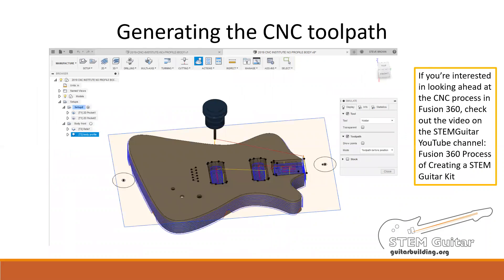We'll work together at the Institute to convert your guitar body geometry into the CNC code necessary to cut the shape on the CNC router. You will learn to create the code necessary to cut the neck pocket, the pickup pockets, the electronics pockets, the mounting holes, as well as your body profile. However, due to the time constraint during our short week, you will receive a body with all of the cutouts created except for the custom profile. You'll get hands-on experience performing the setup and operation of the profiling operation on your guitar body. If you're interested in looking ahead at the CNC process in Fusion 360, check out the video on the STEM Guitar YouTube channel: Fusion 360 Process of Creating a STEM Guitar Kit. I really encourage you to watch that so it won't be the first time you've experienced it while at the Institute.